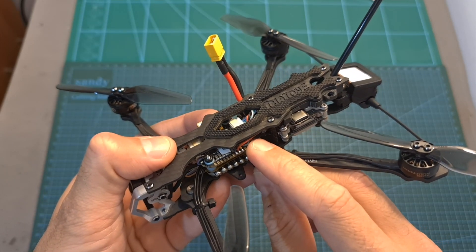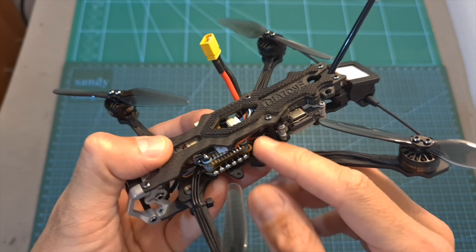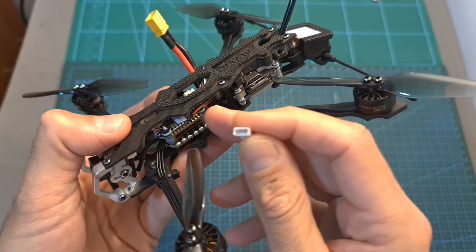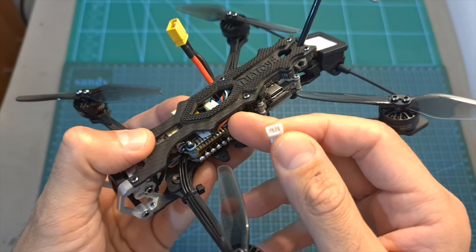All versions are available with or without an FRSky D16 compatible receiver. The plug-and-play version, which is also a BNF version in case you are using the DJI radio controller, comes with a plug pre-soldered to the flight controller, enabling you to easily connect an FRSky RSSR receiver without any soldering work.